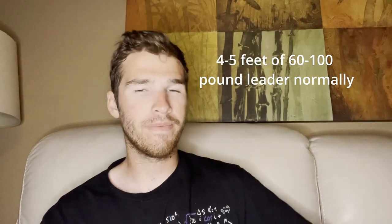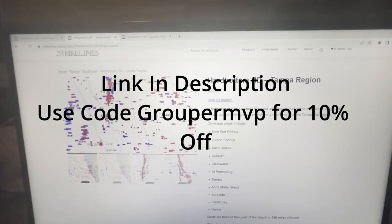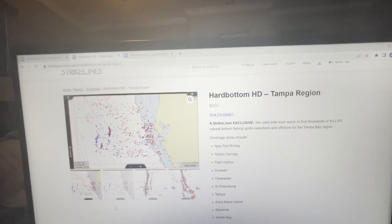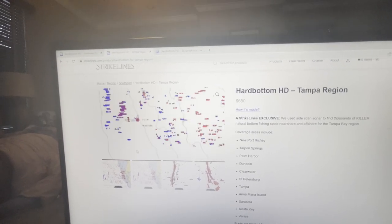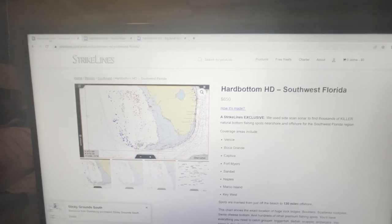I'm also going to show you how we find these red snappers. We have these HD Strike Lines charts that just came out — I haven't got my hands on them yet but they look epic. Now here we are on the computer and this is the new Strike Lines Hard Bottom HD chart. If you use code GROUPER MVP you'll get 10% off. There's a lot of stuff you get here — thousands of numbers. These are all going to be your hogfish and shallow water stuff, and out here this is going to be all your gag grouper and red snapper spots.